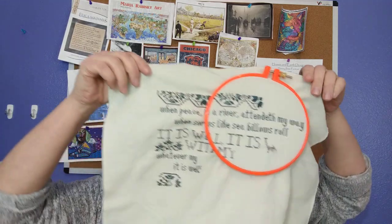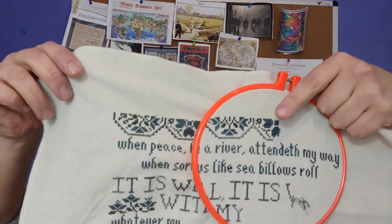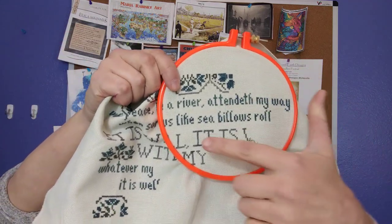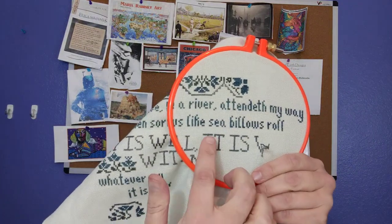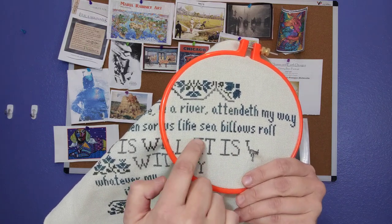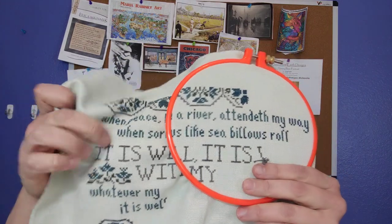First off, an oldie but a goodie. I haven't seen this one around in a while, and I didn't take it out of the hoop because I want to work on it again tonight. It is 'It Is Well.' So I'm working on this upper motif area here and then on this area right here. Now, those of you who are looking really closely will notice that I actually made a mistake. I wouldn't call it a big mistake, but it's definitely a mistake. When I started stitching 'It Is Well' here, I actually started a full square row down — or row up, basically.